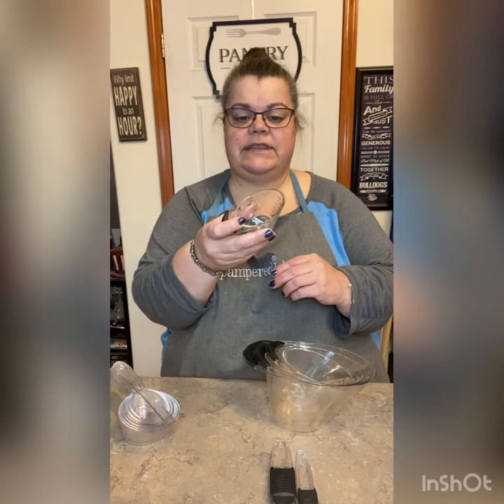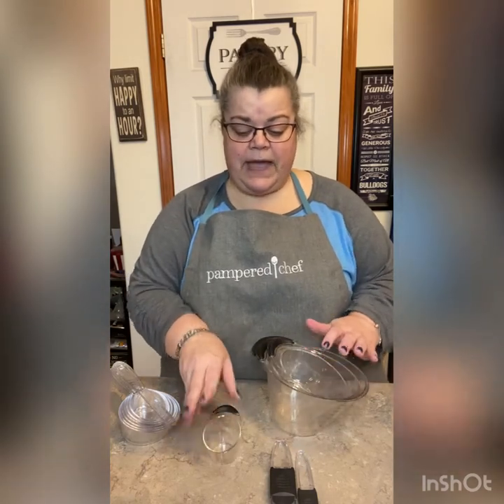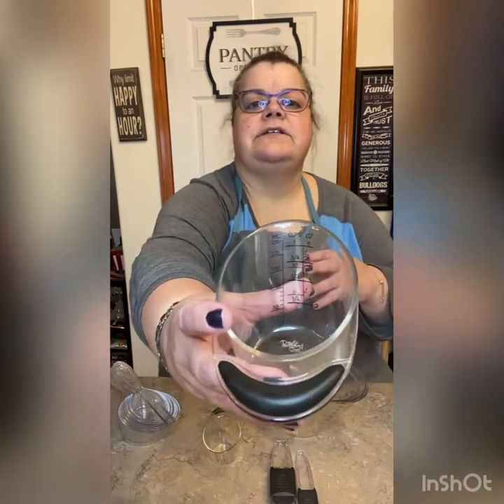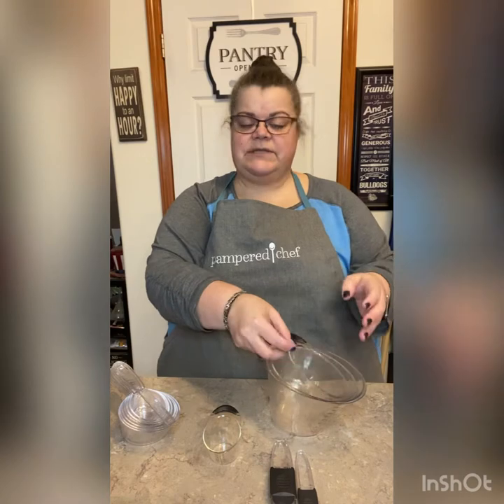That's a set, but you can also purchase the four-tablespoon one separately. These are more for your liquids because you can see the measurements, but one cup is way down here. When you're measuring liquids, this is great — you just set it on the countertop and look from the top until you get to that marking.